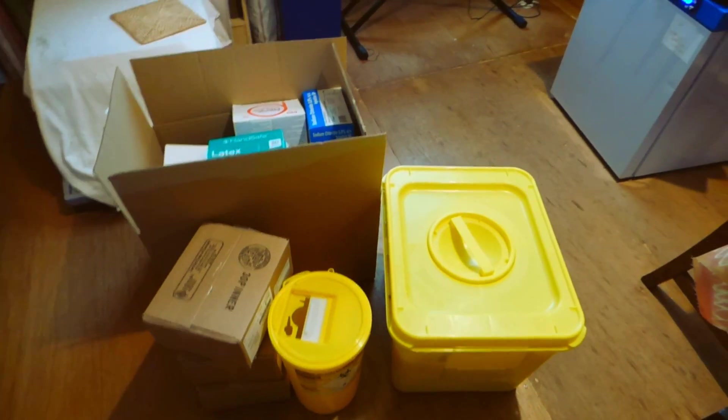This is all of the stuff that Baxter Healthcare have delivered, and it is a lot of stuff — including a fridge. And on top of the fridge there's all these delivery notes and loads of paperwork, and some other stuff to do with the fridge.